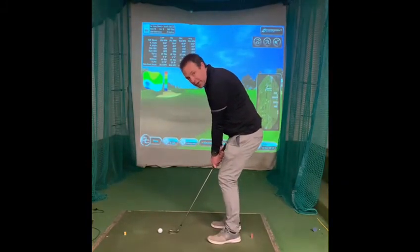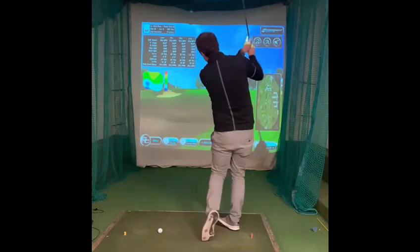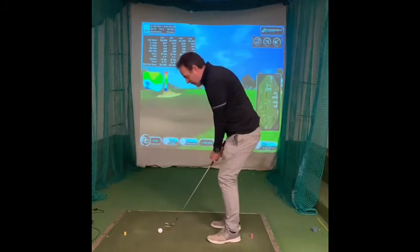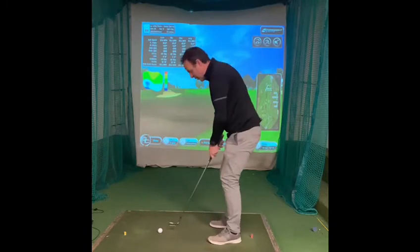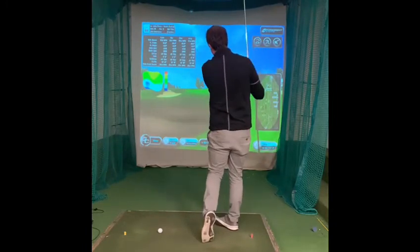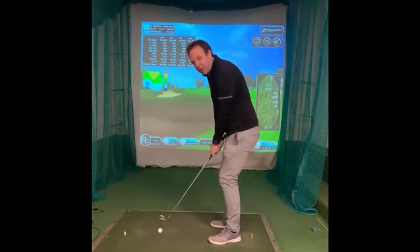In your practice swings, try to gauge how far you want to take the club back given the shot that you have, and replicate that two or three times to get a feeling and sensation of where you want that golf club to end up in the backswing. So we're gauging the length of our swing there.